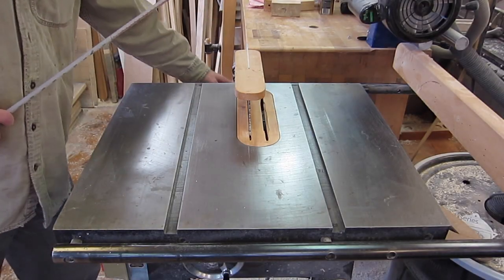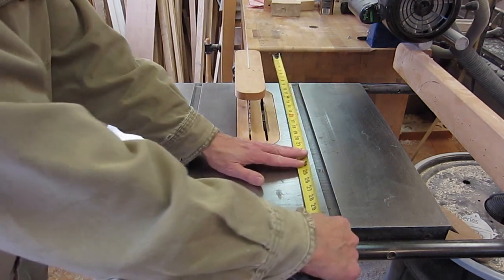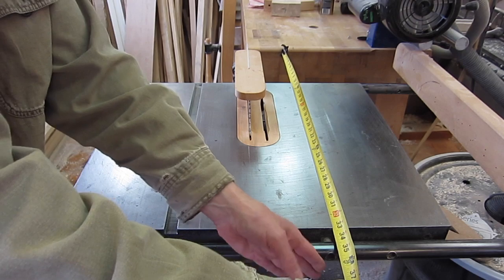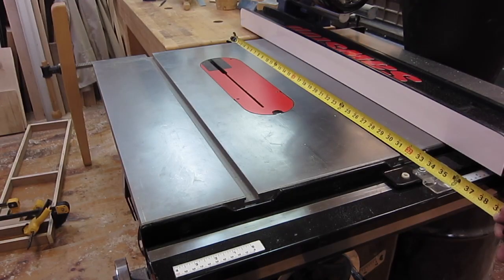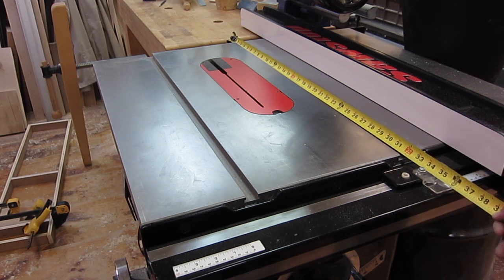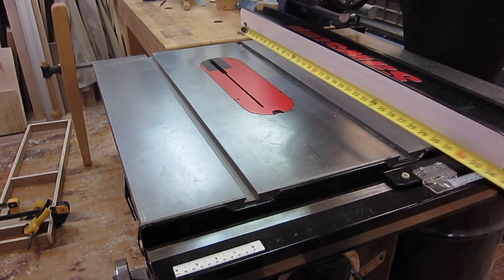Because the motor hangs out the back, it has to be 35 or 36 inches from the rail to the bench. There's 36 inches from the bench to the edge of the rail, which is the same as the old saw, so it's not taking up any more space in my working area — but I've got a much bigger table.